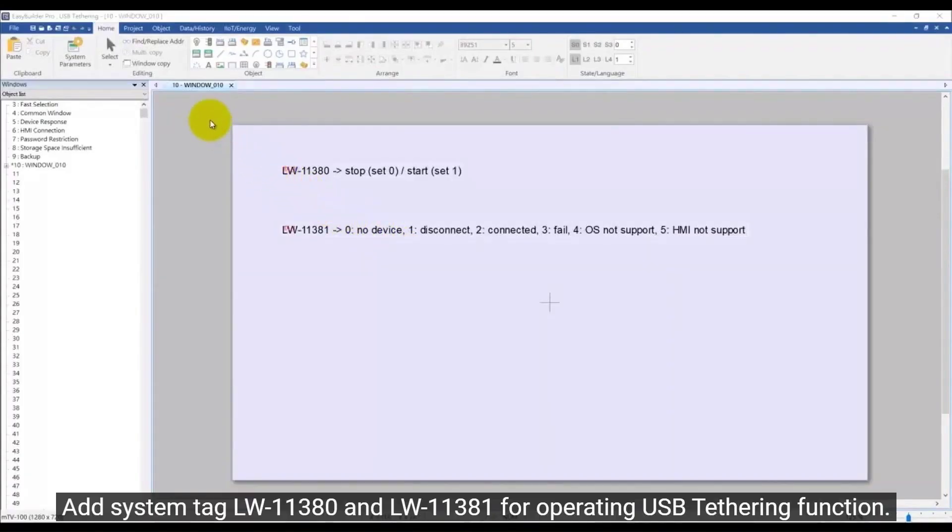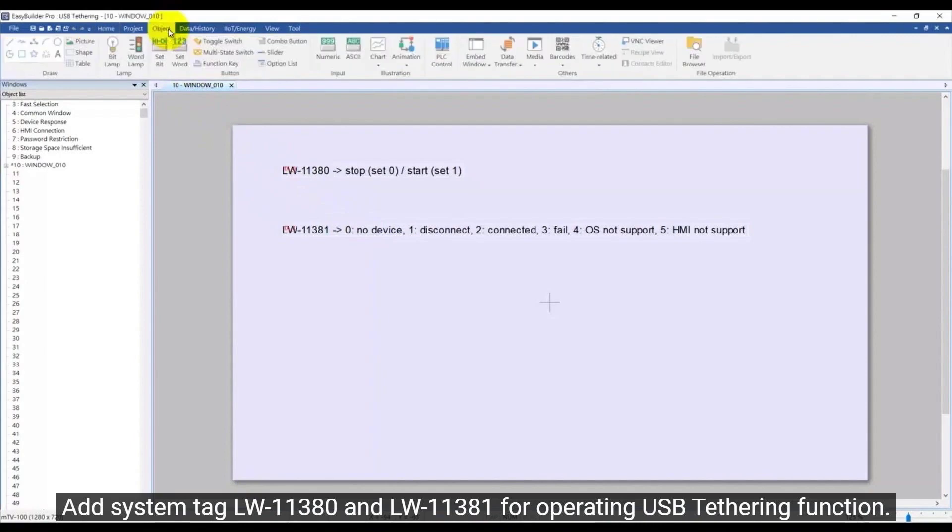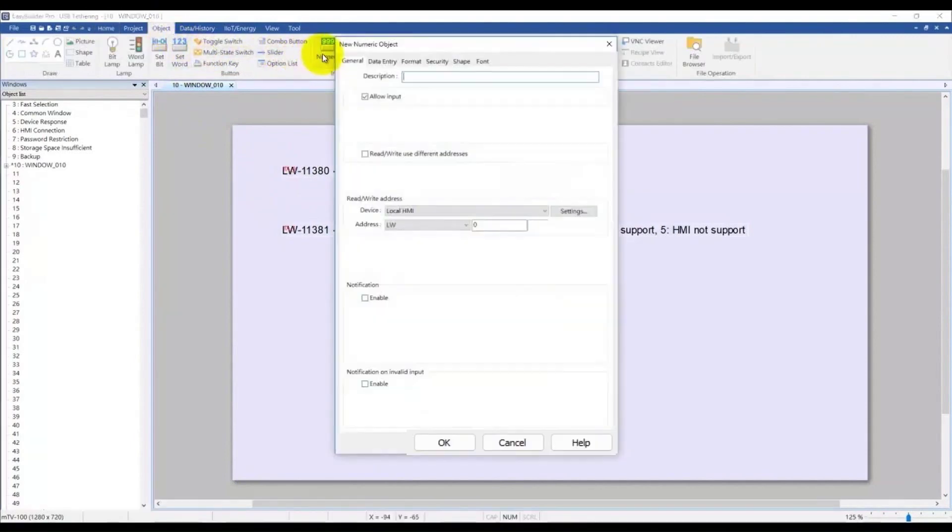Add system tags LW11380 and LW11381 for operating USB tethering functions.